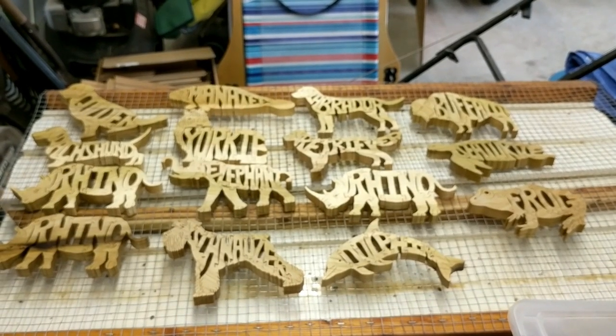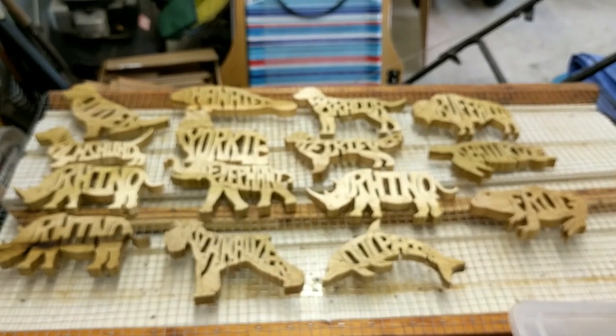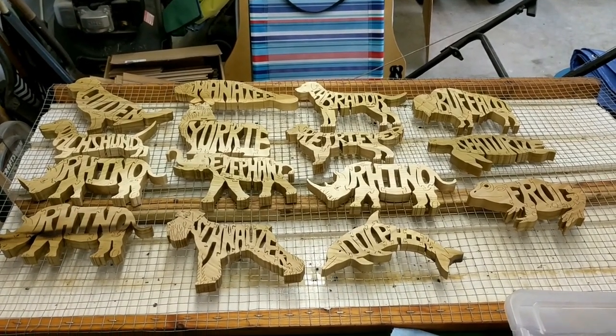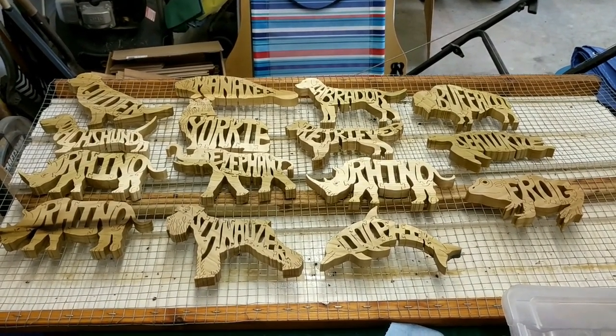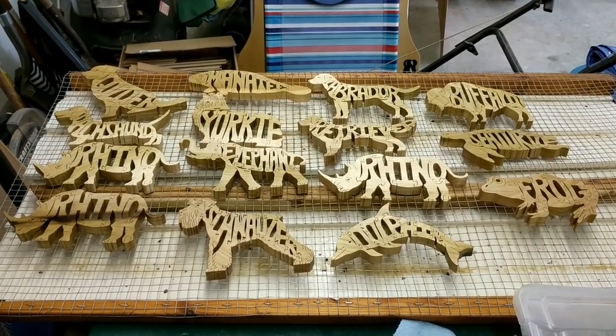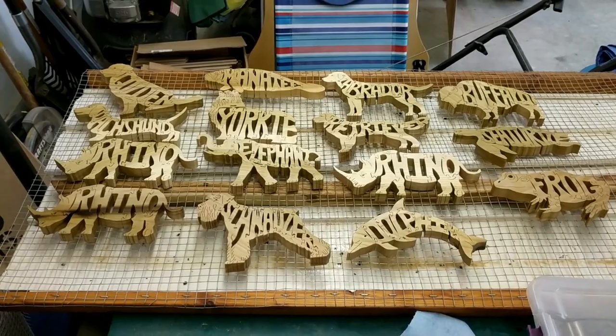Hey everyone, this is Woodcraft by Scott, otherwise known as Iggy. I thought I would try to create a video showing my entire process from beginning to end. So in order to get to this point where everything is done, oiled and drying, I want to start at the very beginning.